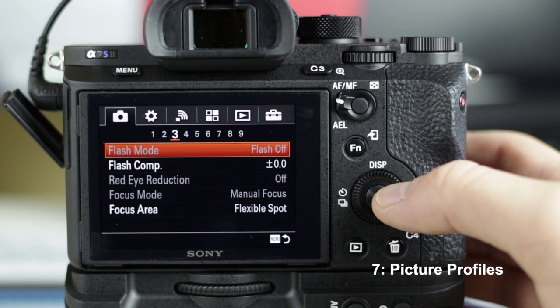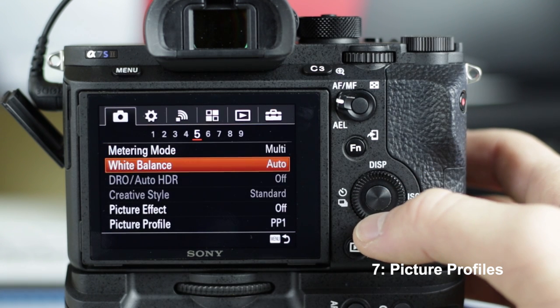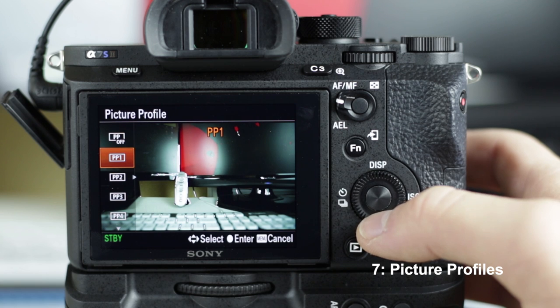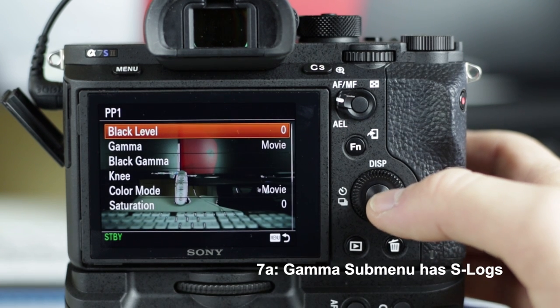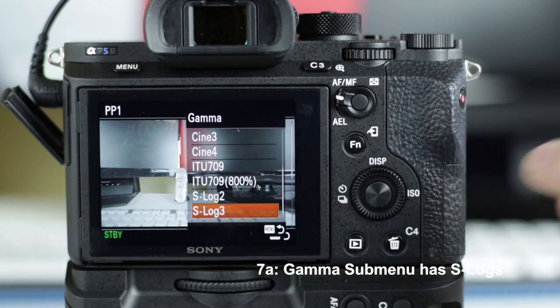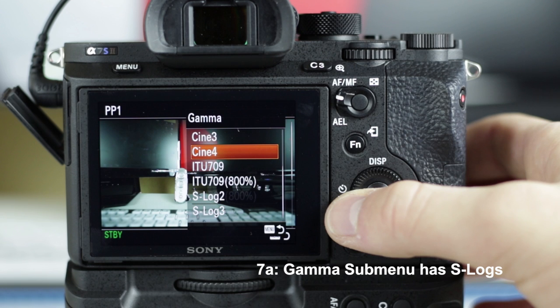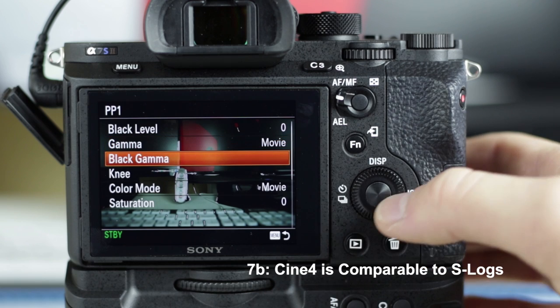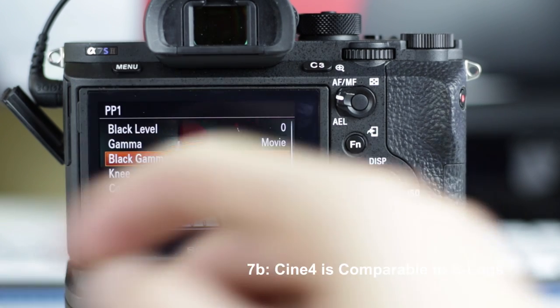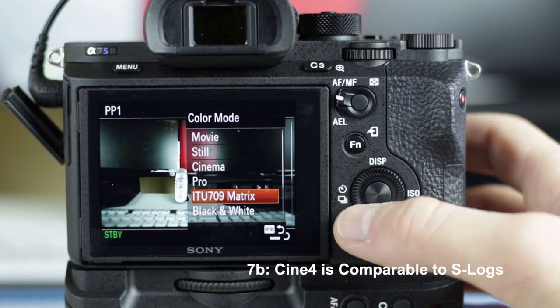Picture profiles was another good thing I picked up from the Philip Bloom seminar. There's a ton of options — not only are there a lot of picture profiles to choose from, but in each one, everything is completely editable with like 50 sub-menu options. Under the gamma sub-menu is where you'll find the popular S-log options that give you 14-plus stops of dynamic range. But one thing Philip Bloom said that I agree with: you don't really need the S-logs. If you use Cine 4, it's basically the same dynamic range as the S-logs, but the minimum ISO limit is 200 instead of 1600, so I'd recommend testing out the Cines — they're almost the same amount of dynamic range.